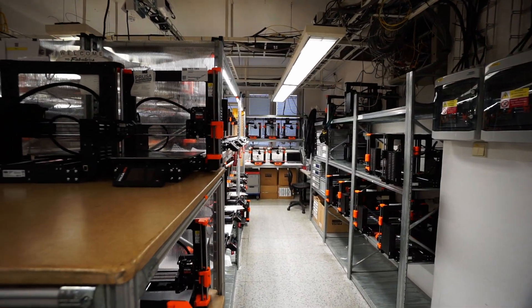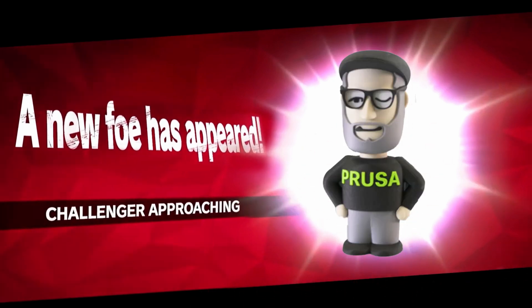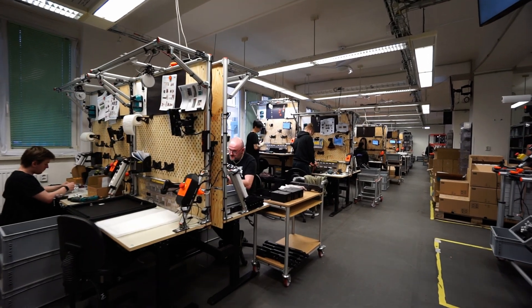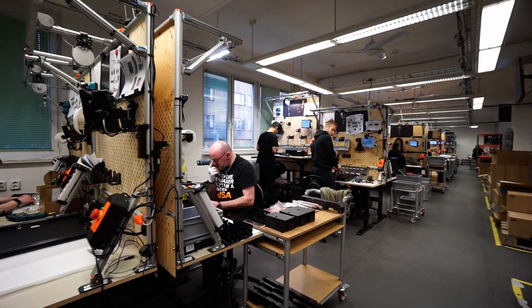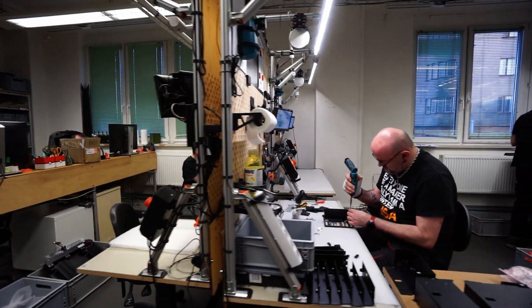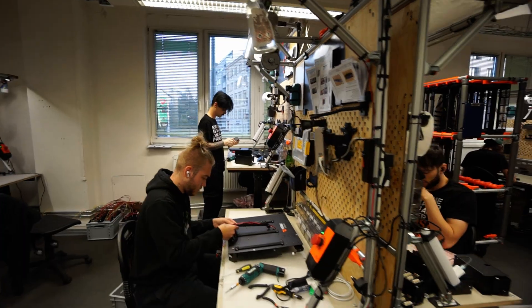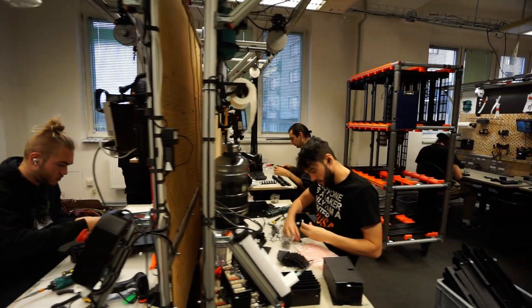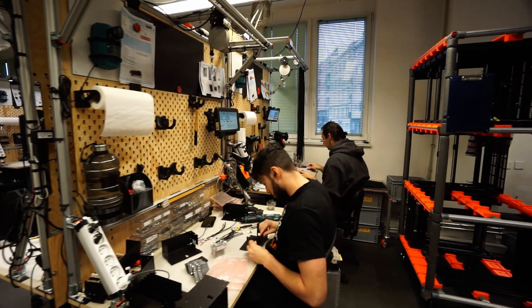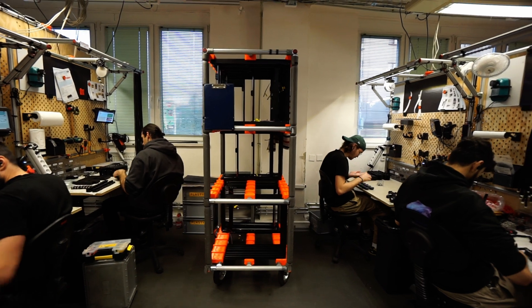Just a floor below, we have the assembly area for the Prusa XL. Everything from nexstruders to motherboards and daughterboards to the back panel and power supply distribution system. Over 60 printers per day are going out of just this facility alone, and I have it on good authority that they're ramping up production.